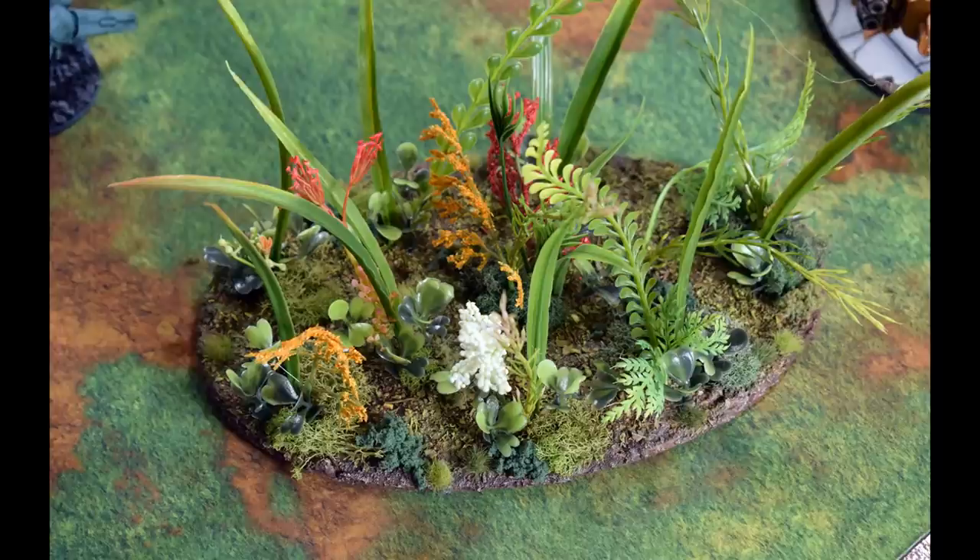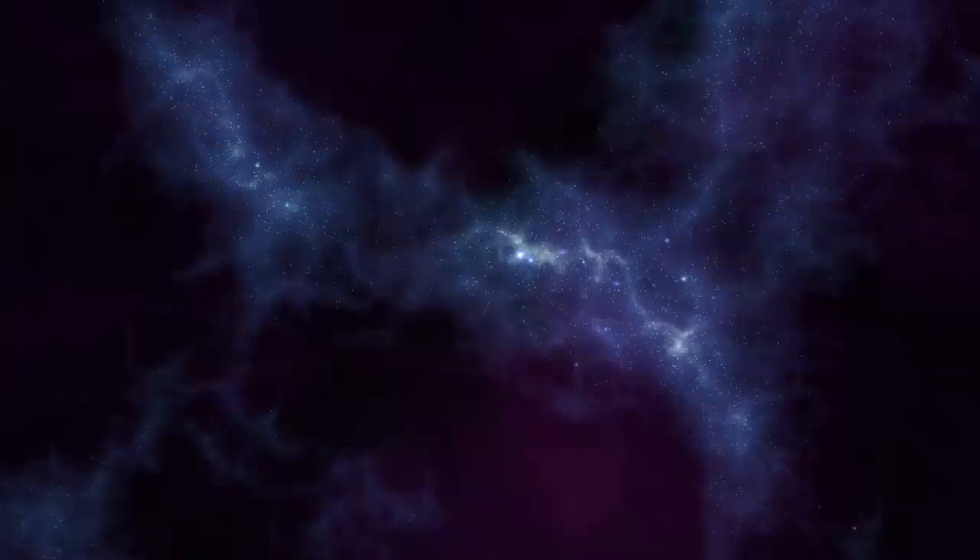Hello everyone, Wylock here. Welcome back. It took three years, but I have finally produced some jungle scatter terrain that I am happy with. The breakthrough came by watching some other people's channels and aggregating their techniques into what worked for me. So I'll show you step by step how I made these, and let's get to it.